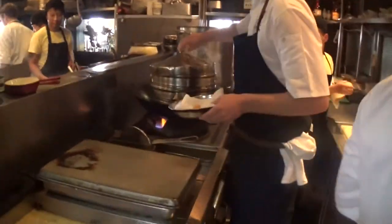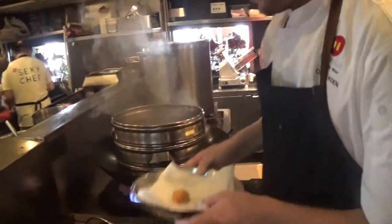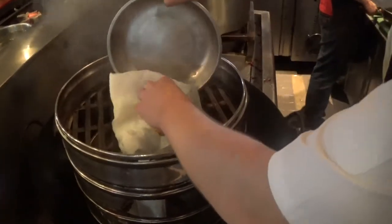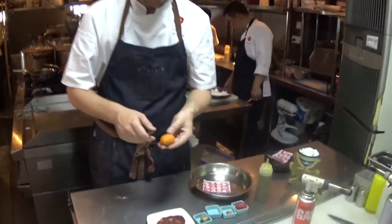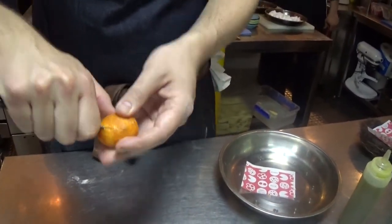So we have our traditional bamboo steamer here and I'm going to take the lid off. Now I put the bread inside like this. Make sure it's all in. We put the lid on and we keep it for six minutes. Here we go — here we have the nice steamed mini chorizo bun.